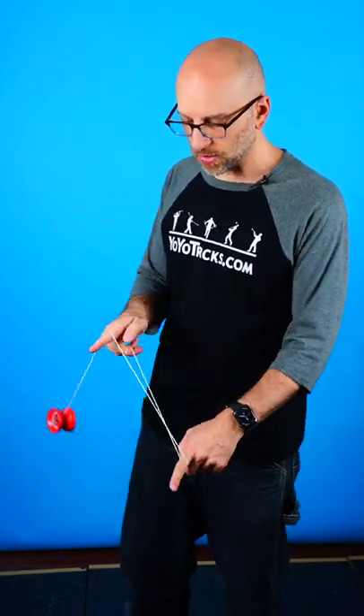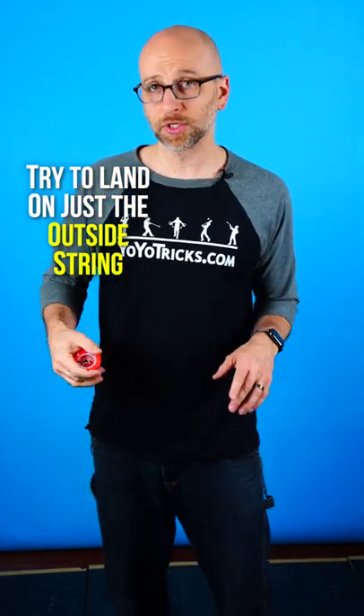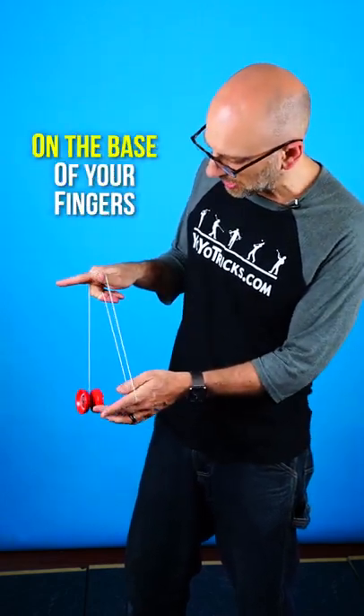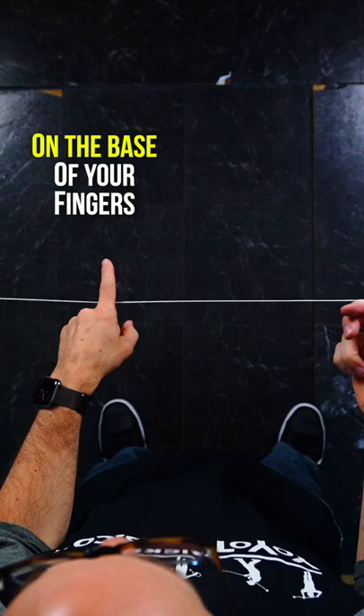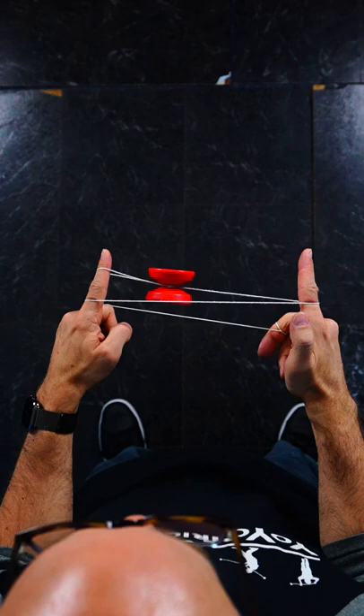The main problem most people have when they do this is they land the yoyo on either multiple strings or they don't land it on the string they want to. The main way to land it the correct way is to make sure that when the yoyo goes around these two fingers, it is on the base of the fingers, and then you try to land the yoyo on the string coming directly off the yoyo on the outside of your finger, and that way you can usually hit the string that you want.